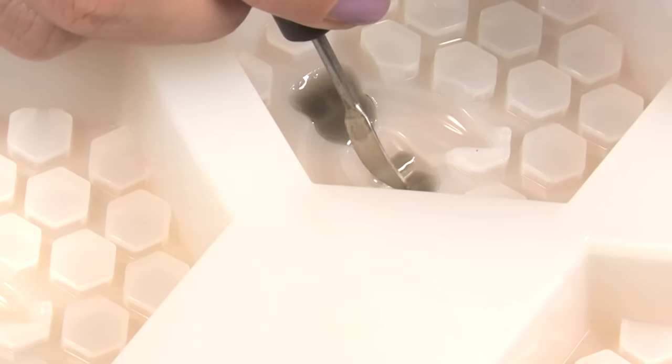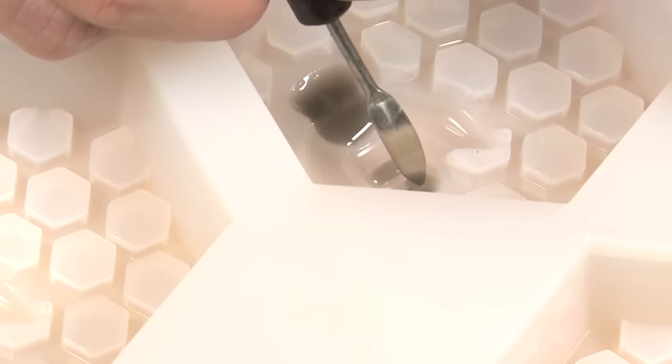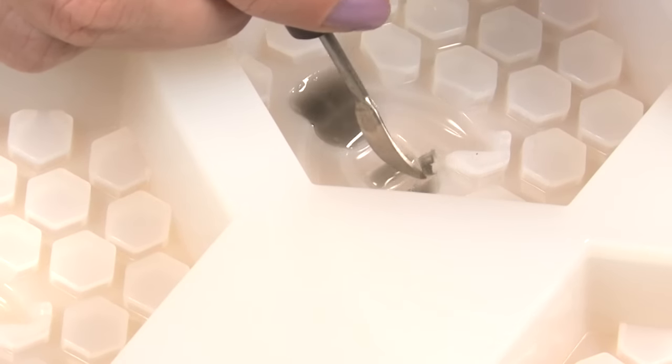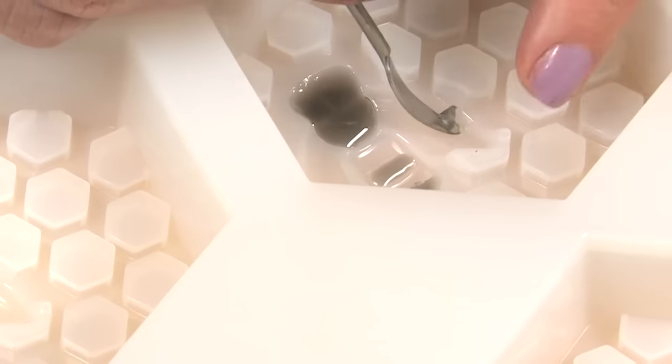Once that little bee head has totally hardened, place the entire mold down flat on the table and carefully fill in just a couple of those bee stripes — just a little bit does it. Don't worry if you go over; I'll show you how to clean that up. Just take your cleanup tool and scrape it out gently. It comes out so easily! Any place that you've gone over, just take your cleanup tool and work around that.